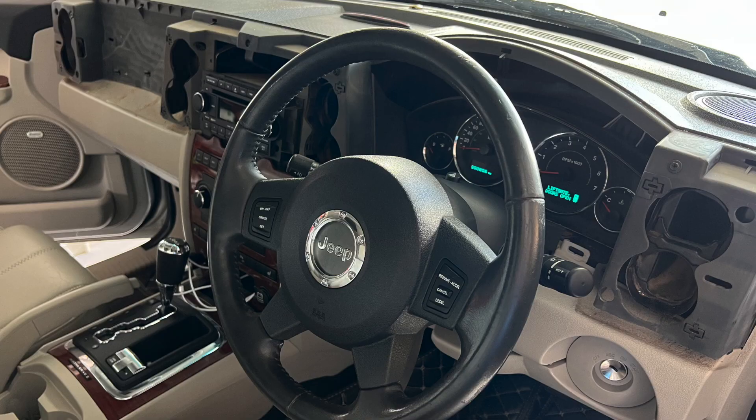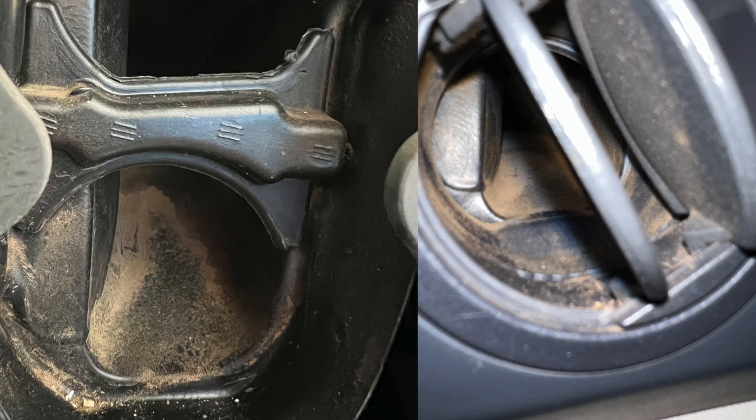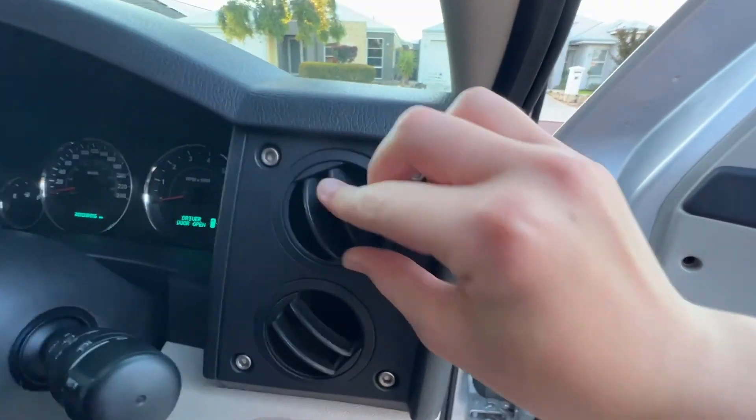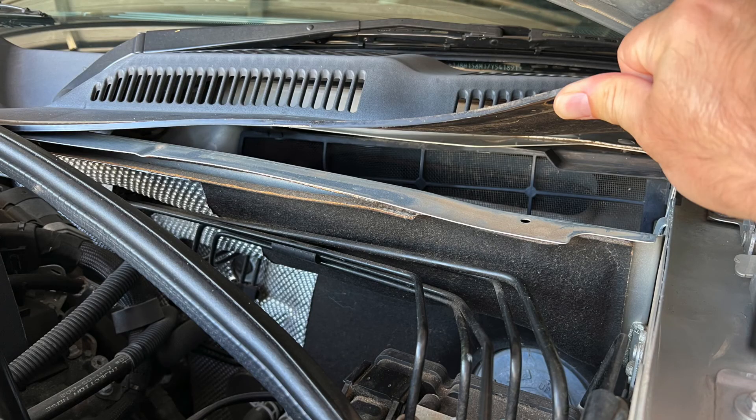Finally, it was time to clean the dash and the AC vents, which had a lot of red dust inside. We found out later that the Commander doesn't come standard with a cabin air filter, but we modified one from the Jeep Grand Cherokee and installed it.